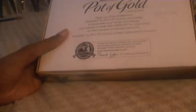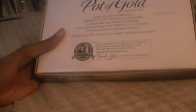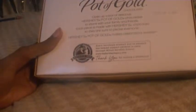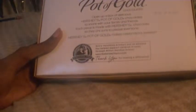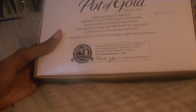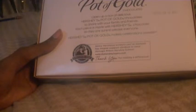Of course, the back says there's a message: 'Open up a box of delicious Hershey's Pot of Gold Chocolates to share with your family and friends. Each piece is made with Hershey's Chocolates so they are good and shared to please everyone. Hershey's Pot of Gold makes celebrations sweeter.'